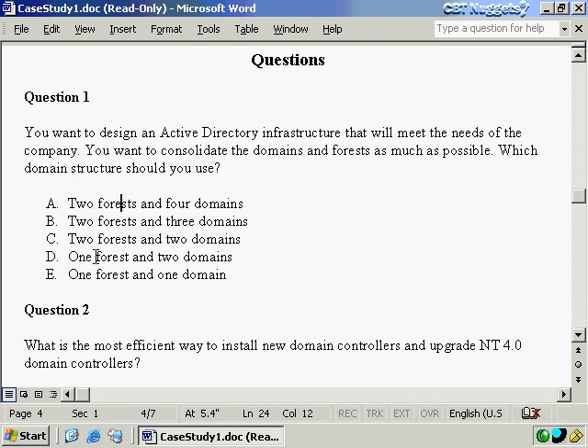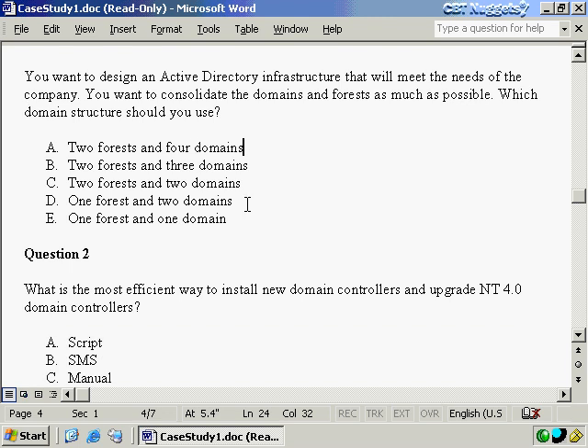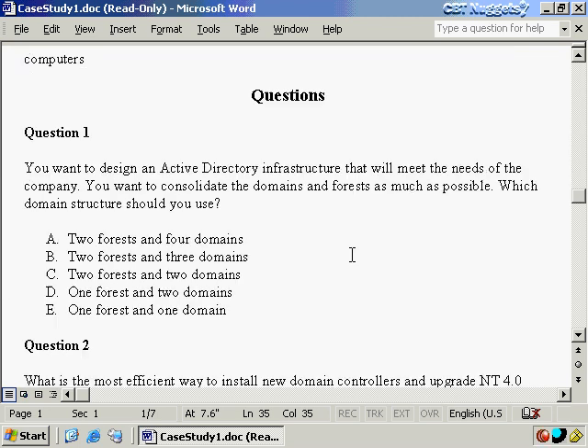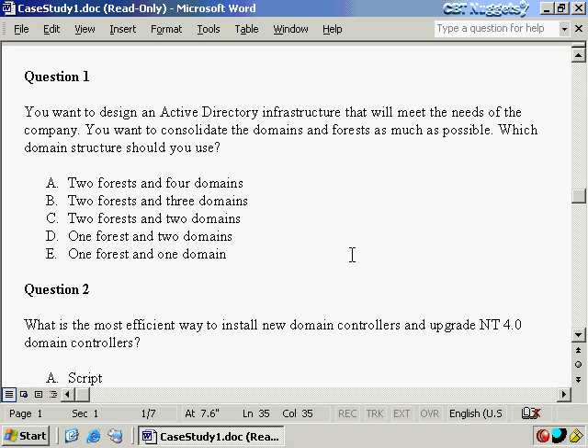Anything that says we want only one forest, we can discount that, because we need two schemas and therefore two forests. The next question is which of the two-forest answers is correct. We could think of two forests and four domains — Phoenix, Surprise, Glendale, plus a developer domain — but the question says consolidate as much as possible. There's nothing in this case study requiring separate domains, so we consolidate everything into a single domain per forest: two forests and two domains. One domain for the corporation, one for the developers.